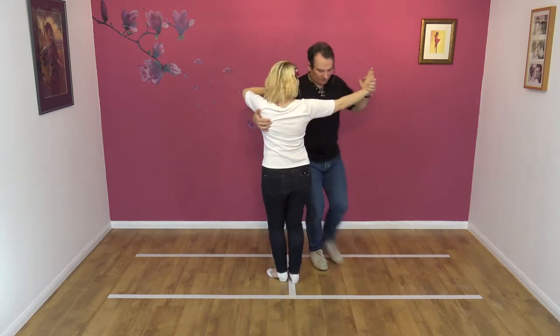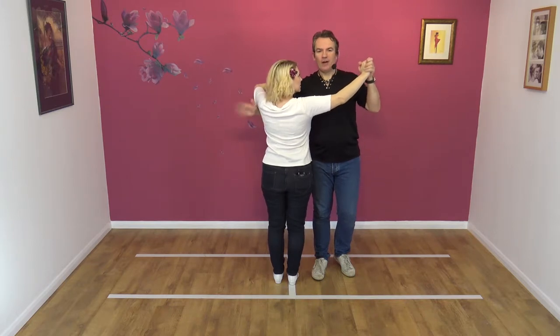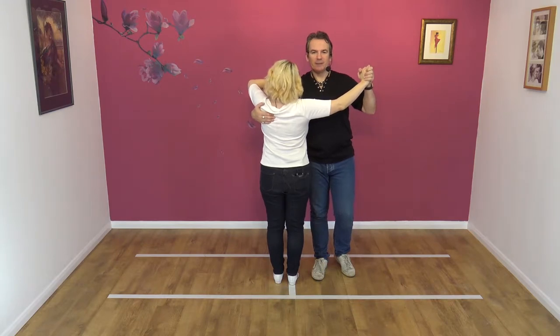Left hand goes to shoulder and I'm going to go palm to palm at this point. Looks like this — palm to palm. Right hand on the shoulder. You don't want it down here; on the shoulder where you get a much better lead.